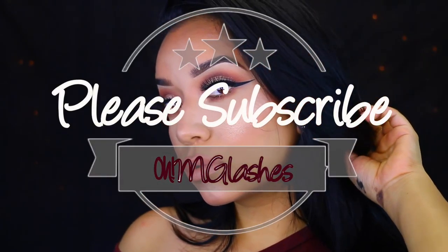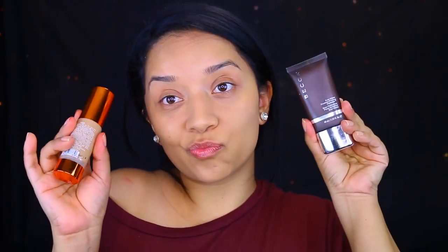Hey guys, welcome back to my channel. Today's video is going to be a makeup look, so let's get started.